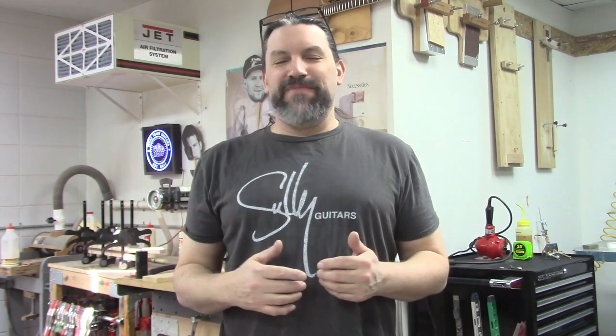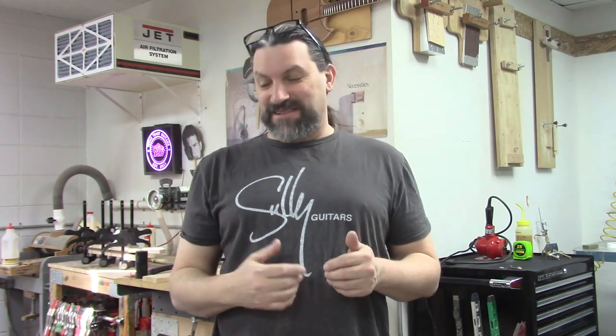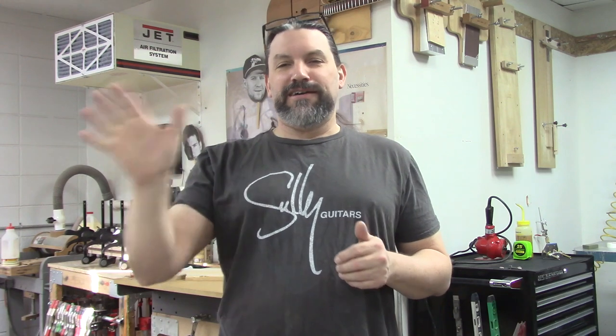Hey, everybody. This is Matt. We're at Texas Toast Guitars. Thanks for watching. I got my Sully shirt on today and I thought that was a good shirt to wear. John, I know you're not watching, but if you are, how you doing, man?